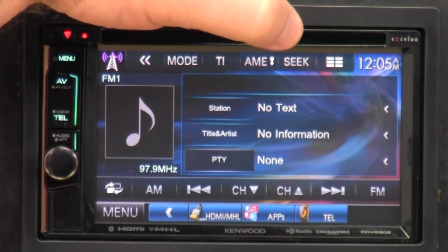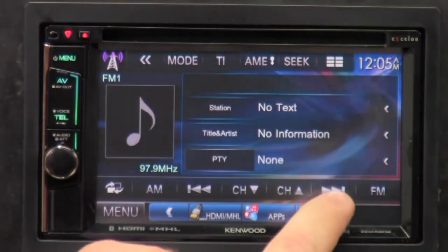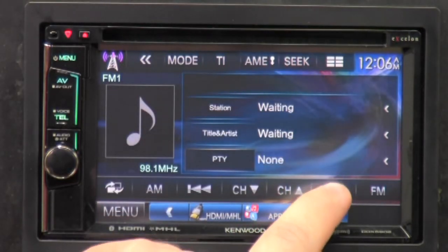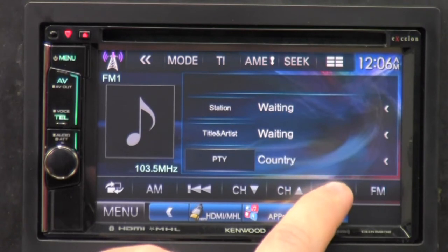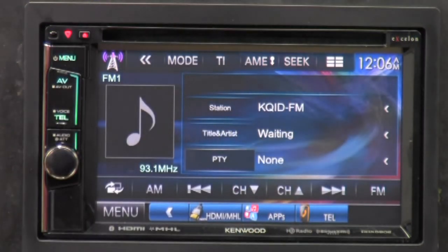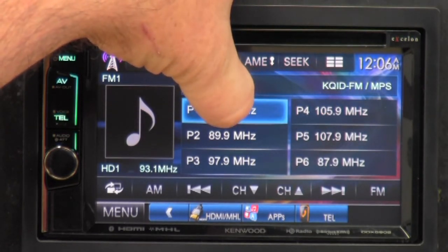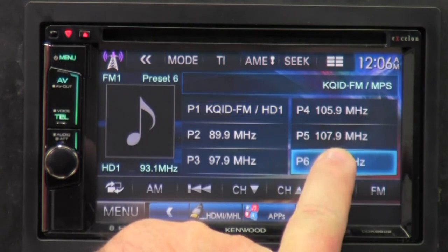AME is automatic music entry — press that and it'll automatically preset all your preset settings with stations it finds one after another, so it may preset some stations you may not really want. Seek goes through presets one at a time, and then finds local stations. These little buttons are your presets — just like any button, press and hold it down and it'll preset your station to whatever station you're currently on at that time.